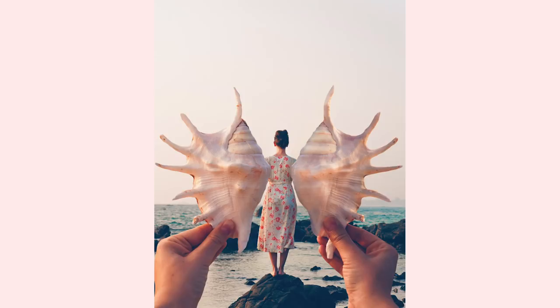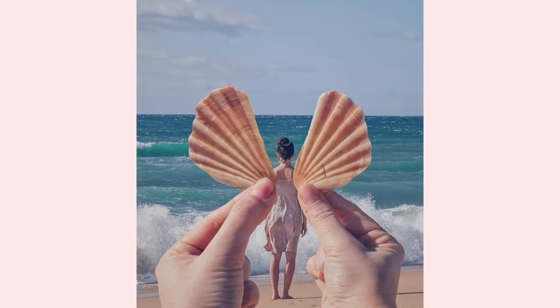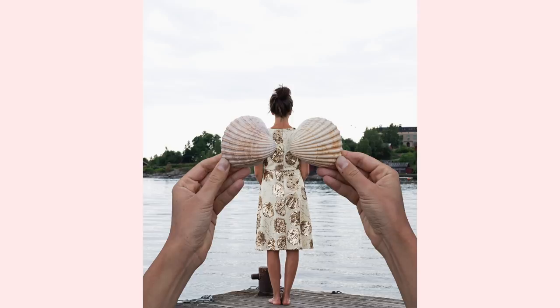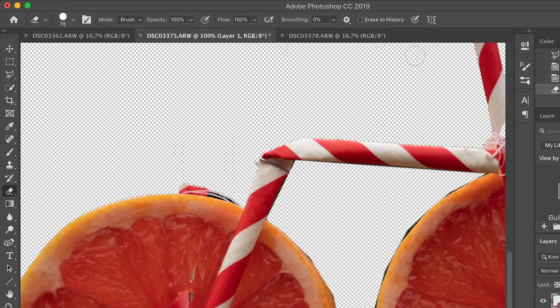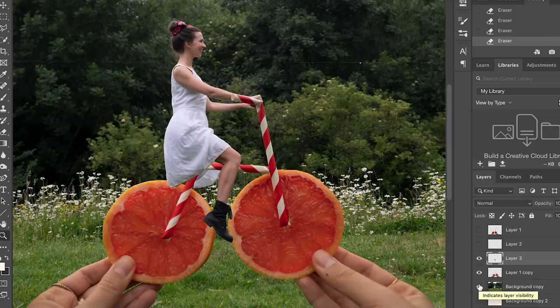Idea number seven is to do seashell wings — the perfect photo idea for a day at the beach. If you find a really pretty shell or two shells, you can even fake this in Photoshop — I've done that many times just to get perfect symmetry. You take a photo of yourself first and then one holding the shells, and I have a video showing how to combine these in Photoshop, either on the laptop version or in the app called Photoshop Layers. You can wear these endlessly because there are so many different shells and surroundings.